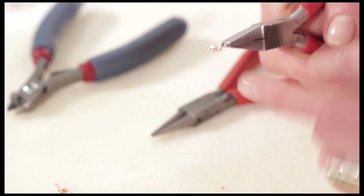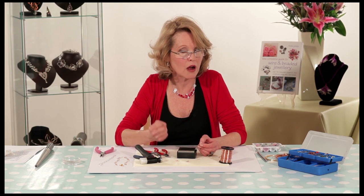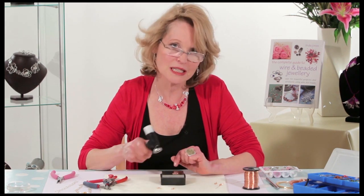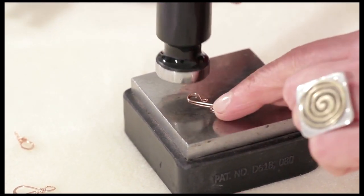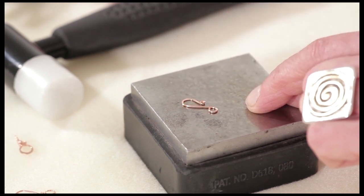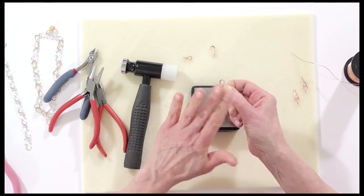The next part of the clasp is that we've got to hammer it — we haven't used the hammer yet, so we need that with the steel block. Hammering not only flattens the wire, it also hardens it. A clasp is a functional thing on jewellery that has to take a lot of wear and tear, and hammering helps keep it tough. You don't have to bash it very hard — just stroke the wire out. Keep the head of your hammer low to the piece and gently tap and stroke it out as you go. You can see how this has spread the round wire out and toughened it. You only need to hammer the hook part — your hook is now nice and tough.